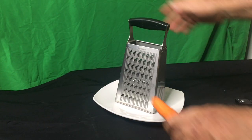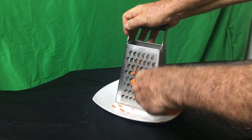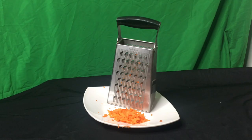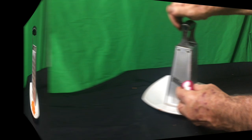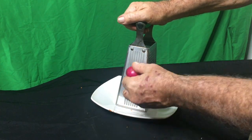I'll start off shaving some carrots — perfect for adding to coleslaw. And how about some radishes for your radish salad?